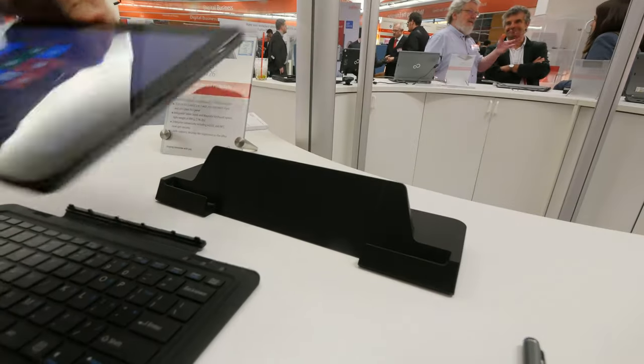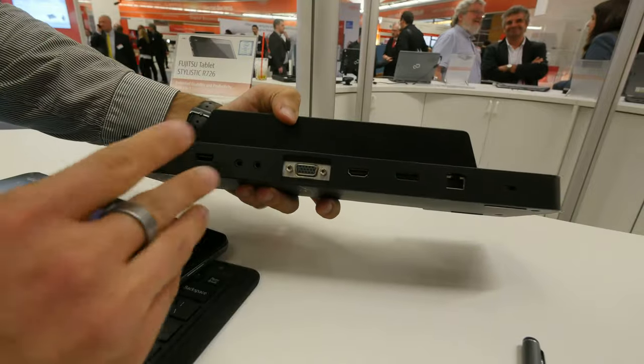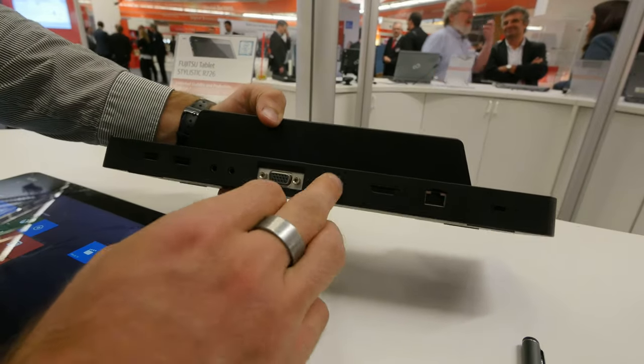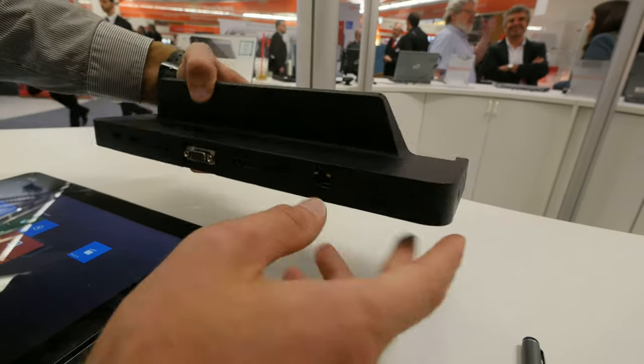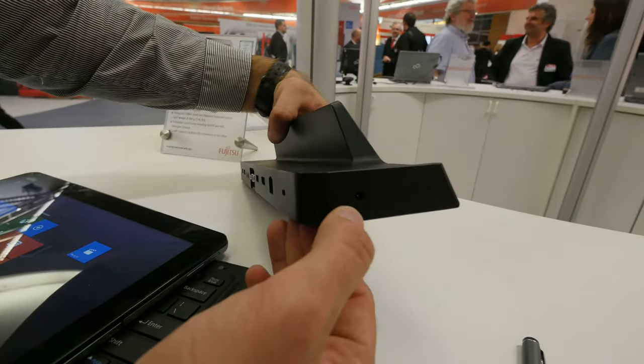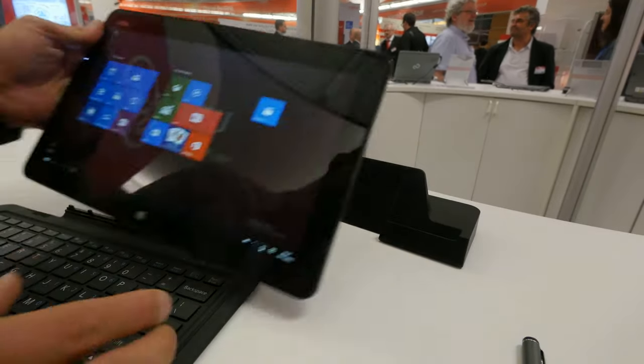Let's check out the dock itself, which is available as an extra. It comes with two USB ports, network, display port, HDMI, VGA, and sound connectors. You can see everything on top, and there's also a Kensington lock so nobody steals it. It powers the tablet when it's docked at the office.